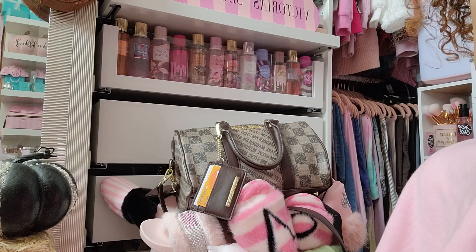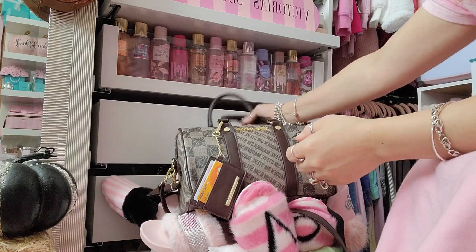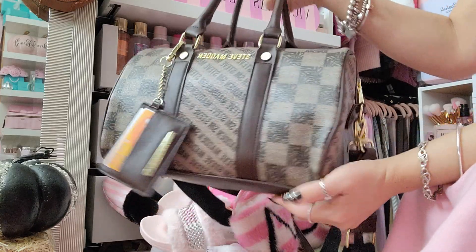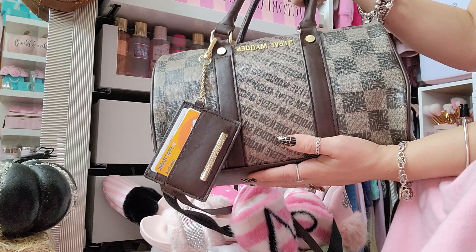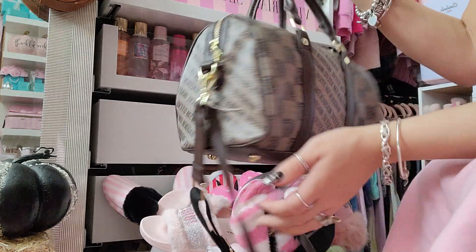Hey guys, welcome back! Today I am finally filming what I kept talking about — what's in my bag for this Steve Madden speedy style bag that I found at Marshall's. I ordered it online but they do sell it in stores too, and they also have it in a tote style.